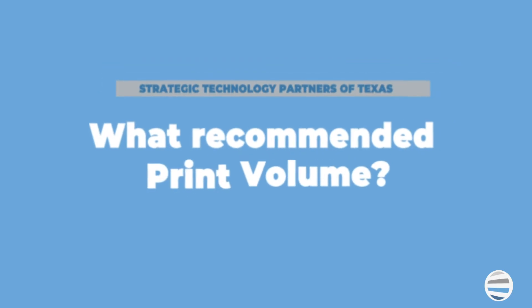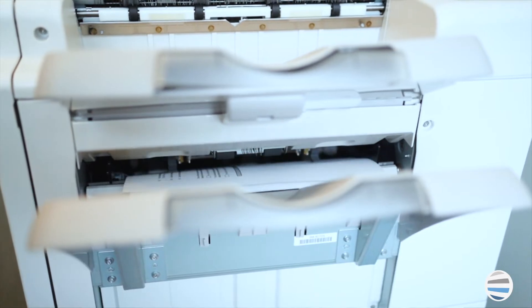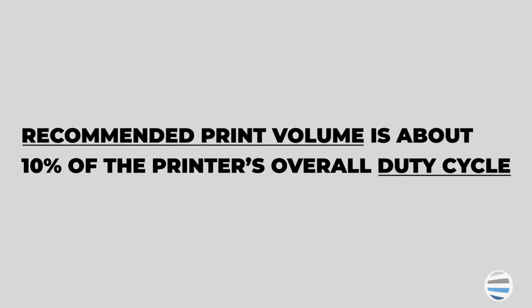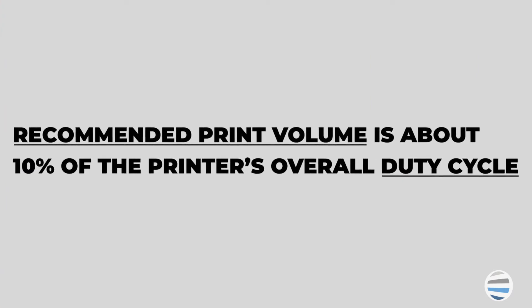A printer's recommended monthly print volume is the number of prints or copies you can safely make on the machine in a month, and like duty cycle, it's set by the printer manufacturer as well. The major difference between duty cycle and recommended print volume is that the recommended print volume is about 10% of the printer's overall duty cycle.